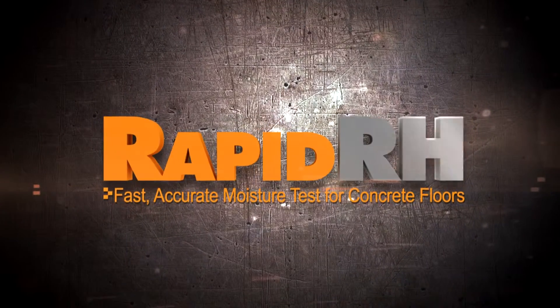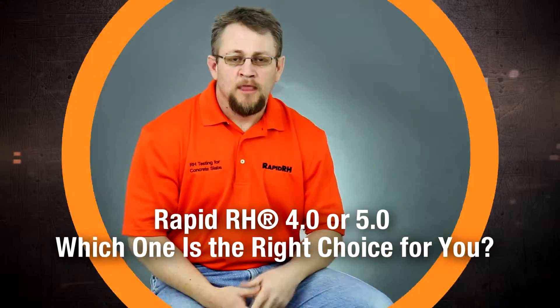When is it appropriate to use the new RapidRH 5.0 reusable sensor? First of all, I want to make sure it's very clear: the RapidRH 4.0EX, this single-usage sensor that you have just absolutely embraced over the last seven years, is going nowhere. The product is the number one selling product in the marketplace, and it's the best product for most of the applications that are out there.